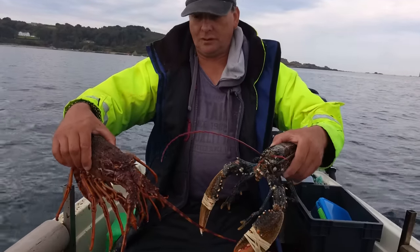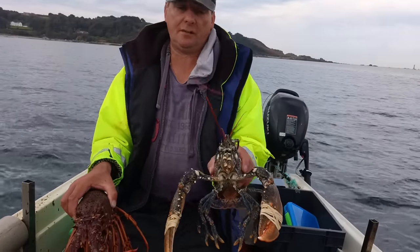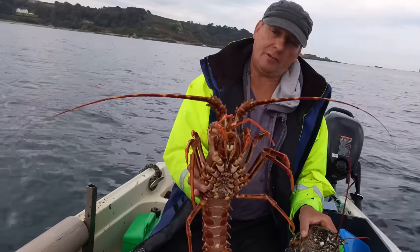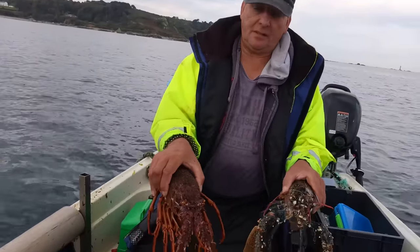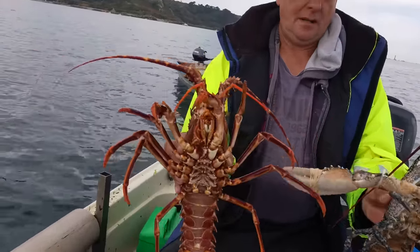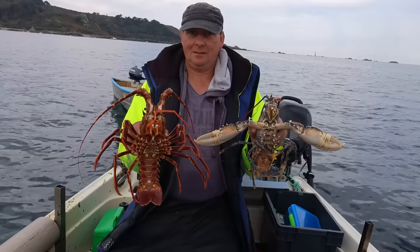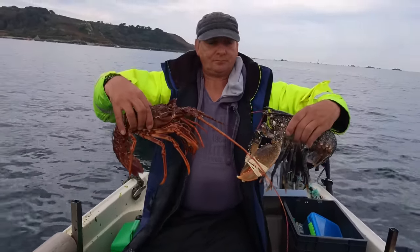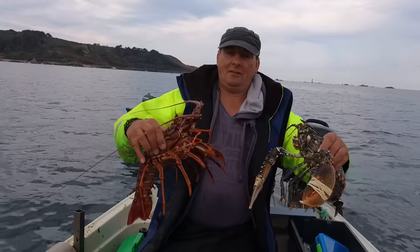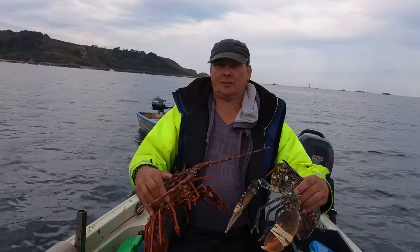There we go - successful day on the water. That's a nice lobster, big lobster. It's going to be about two and three-quarter pounds, might make three, you never know. And the crayfish - the weight in lobsters is usually with their claws which crayfish don't have. So all the weight is in the tail and the body. They make that clicking sound as well - they rub their antennae together in the joint. Absolutely brilliant - one and only cray of the year. They're strong aren't they when they flap. Very strong, very sharp as well with the spines and spikes on them.